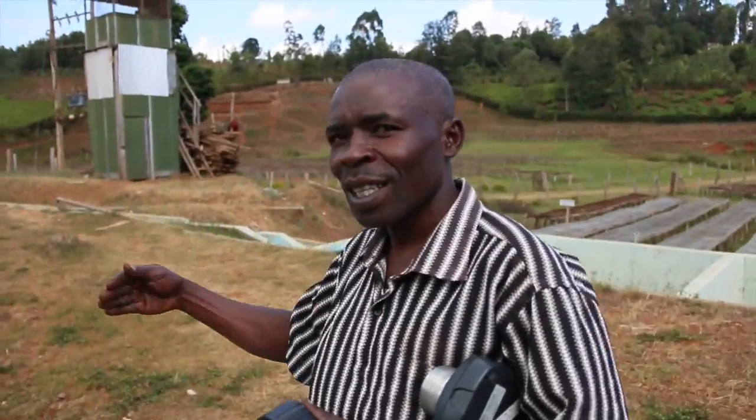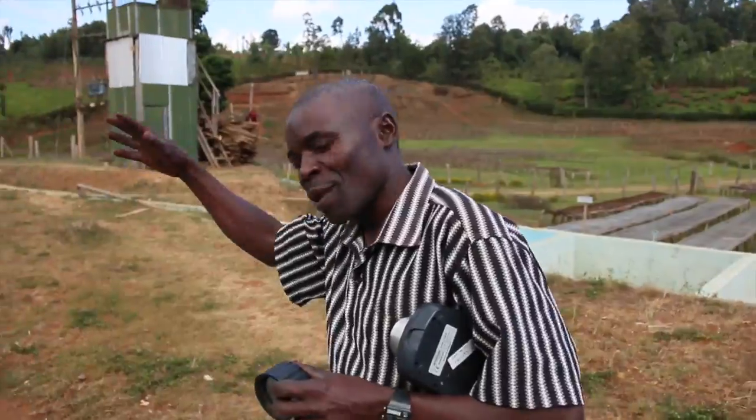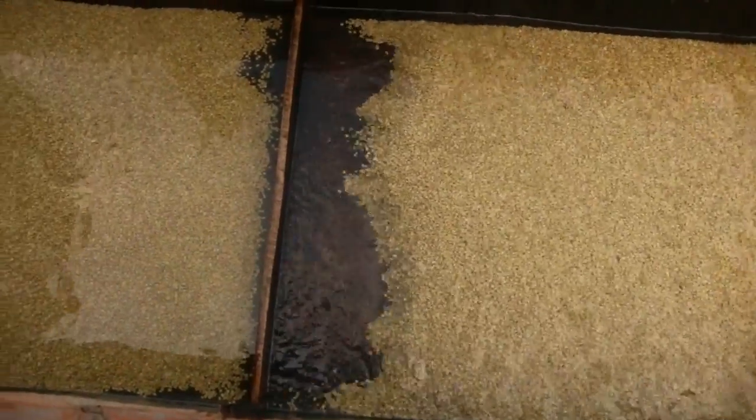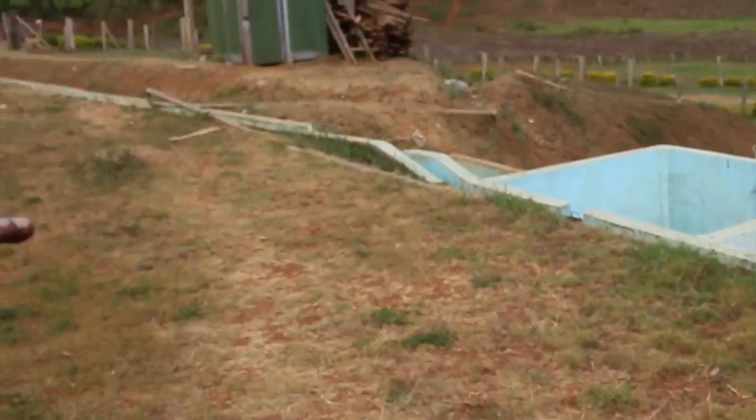Within gates. So the lighter beans will float and go, and the heavy ones — the good ones — will stay. That is what you are buying.